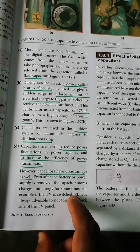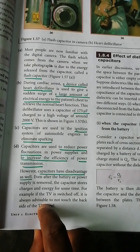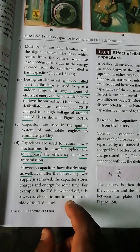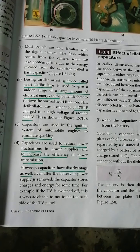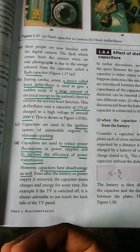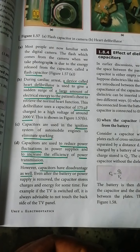For example, if the TV is switched off, it is always advisable not to touch the back side of the TV panel. A certain amount of charge remains on the back side of the TV panel. Even if the battery is removed, there is still a small amount of charge and energy which it is possible to release. This is a disadvantage.